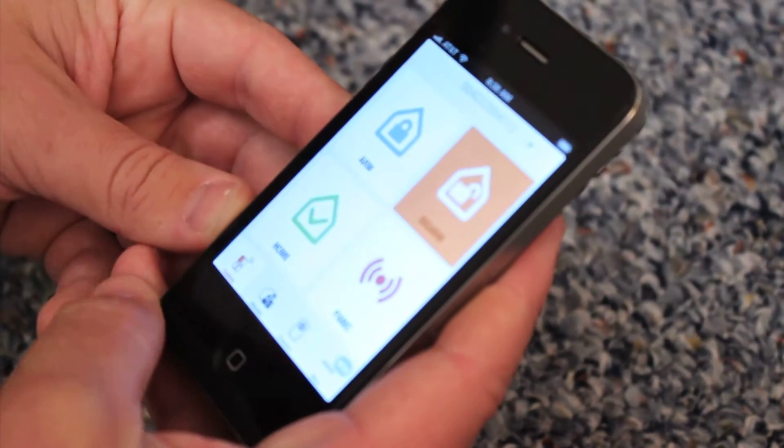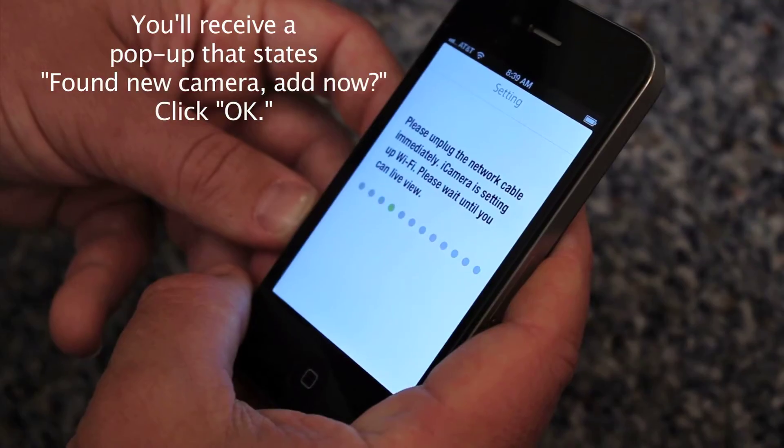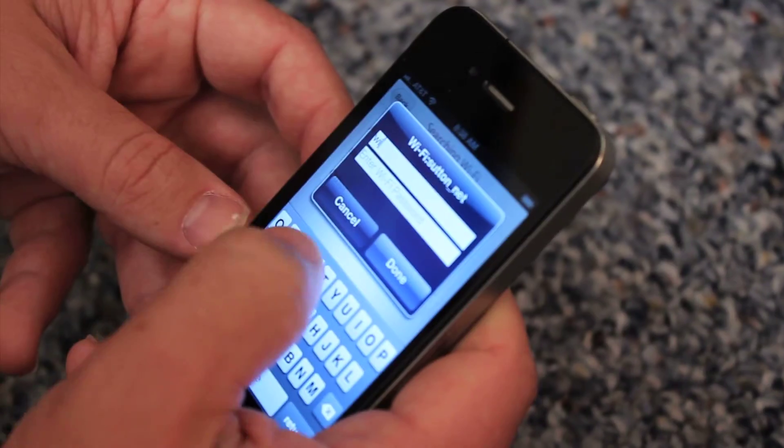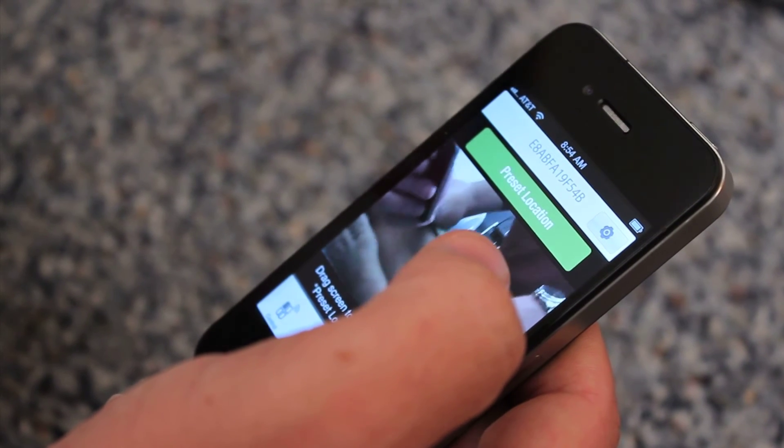Log into the iSmart Alarm app using your phone number and password, and go to the iCamera section. You can now unplug the network cable from the iCamera and your router. You'll be asked to input your Wi-Fi network password. Once you do this, the iSmart Alarm will recognize your new device.